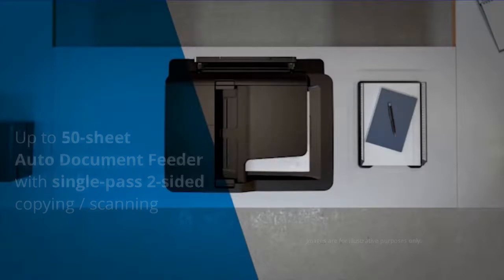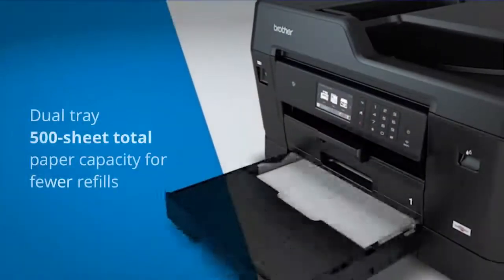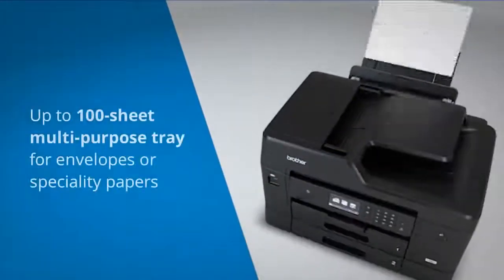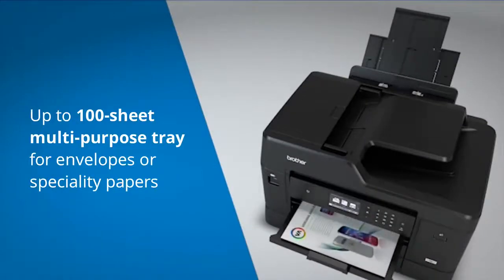This machine also has enhanced paper handling capabilities with a dual tray 500-sheet total paper capacity and a 100-sheet multi-purpose tray, useful for printing envelopes and speciality papers.